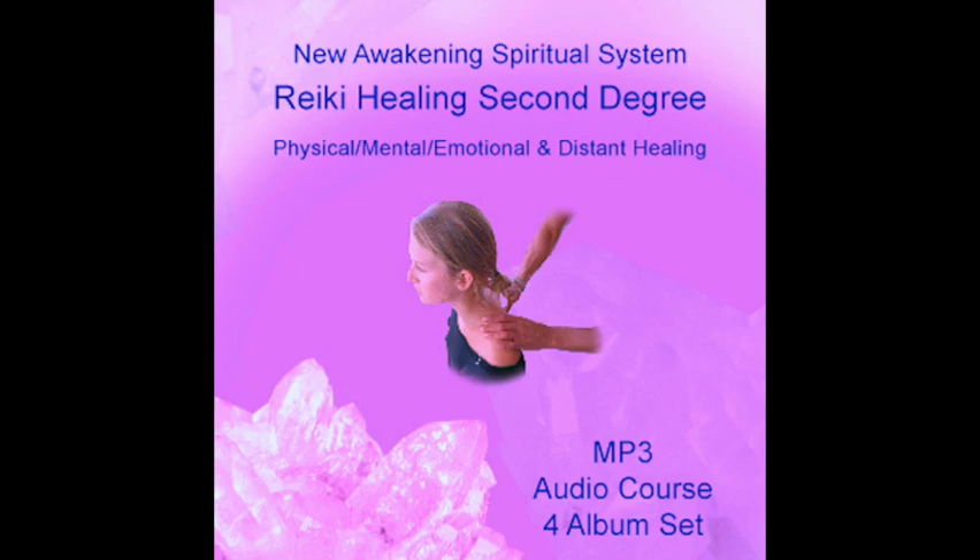Hon Sha Ze Sho Nen is also called the transmitter and the librarian. It establishes contact and removes obstacles between us and the person, situation, animal, place, etc. that you are sending Reiki to. The symbol crosses through time, space and dimensions.